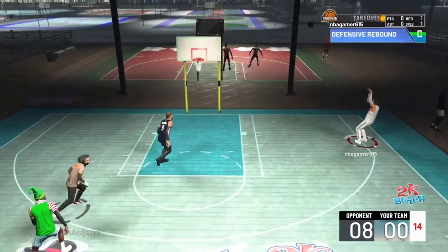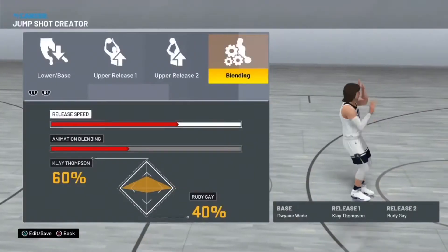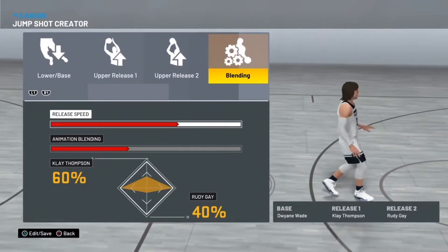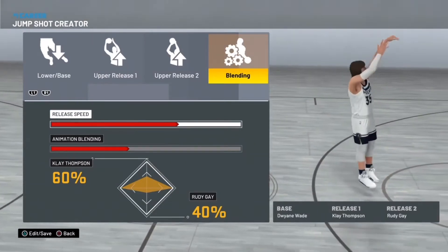I'm not going to be stingy, you're not going to have to skip. Here is the jump shot: Dwayne Wade, Clay Thompson, Rudy Gay, 64. Three out of four — you can try four out of four but I don't think it's gonna work that well.